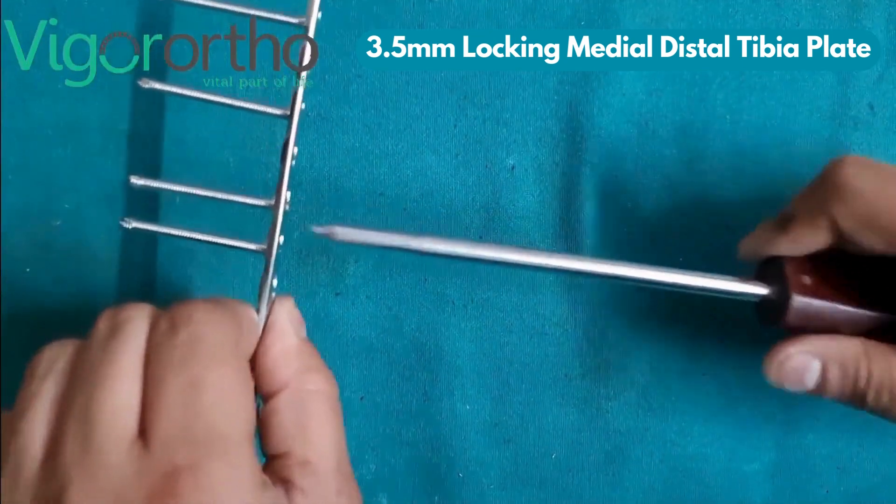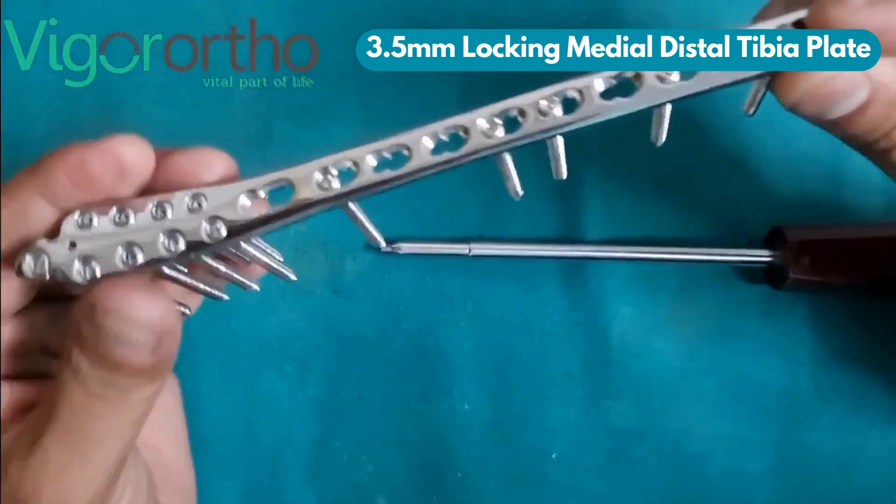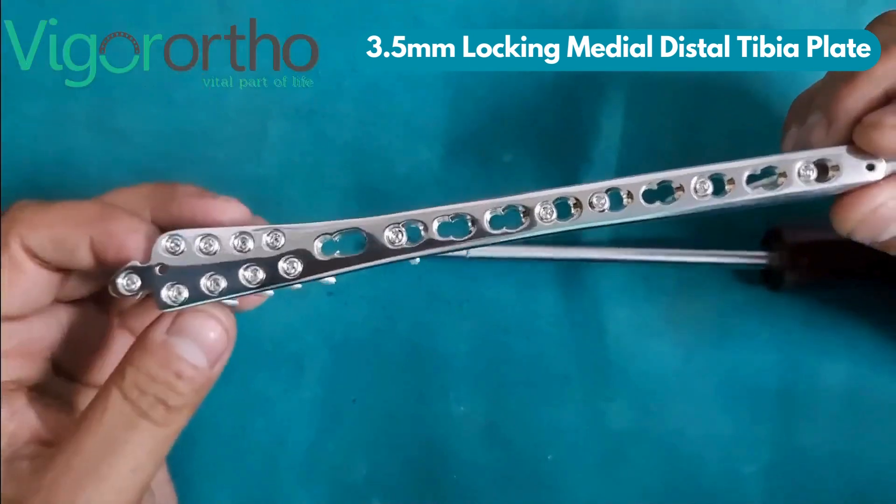Its low-profile design is intended to minimize soft tissue irritation and improve patient comfort post-surgery.